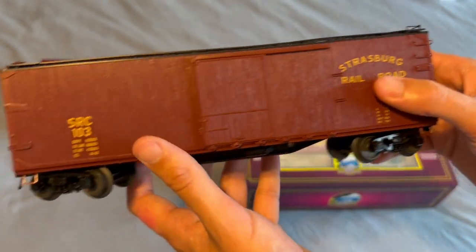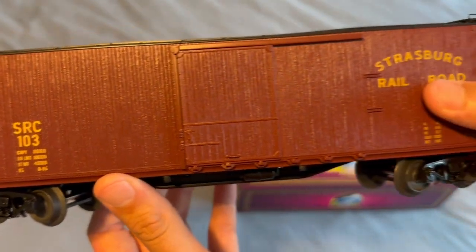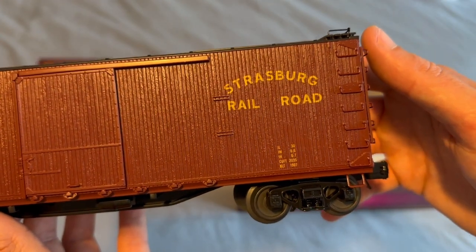Strasburg Railroad printed on the side — very nice detailing. Pretty simple but not too bad.